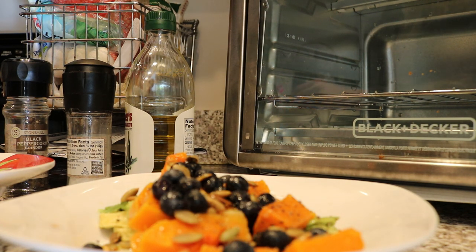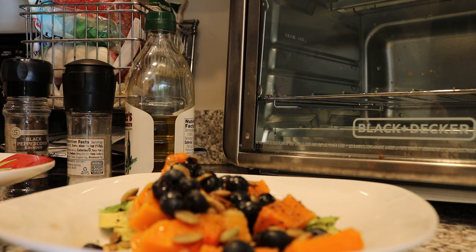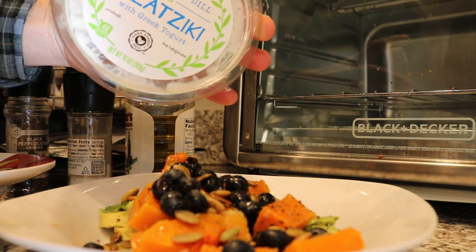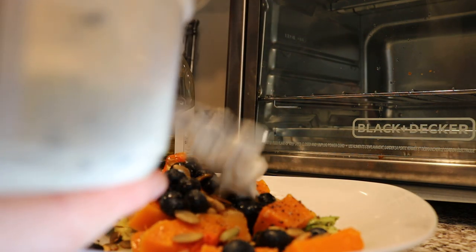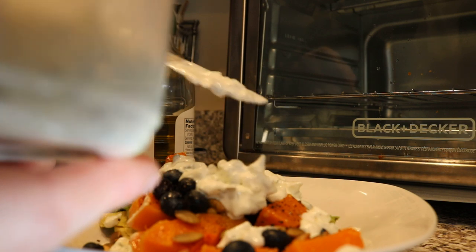Last but not least, we're going to add in our dressing — and you guys can go nuts with the dressing, you've got millions of choices. You can even make your own dressing. But I'm going to use this stuff here. This is called Tzatziki — I don't know how to pronounce it, I'm sorry. It's a Greek, or Middle Eastern type thing. It's like Greek yogurt with cucumber and dill. Pretty simple — this is just giving us more acidity and a nice dressing. That will cover our bases.